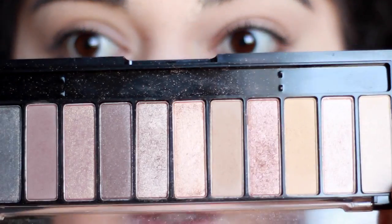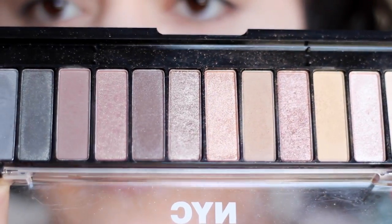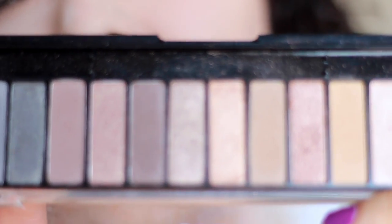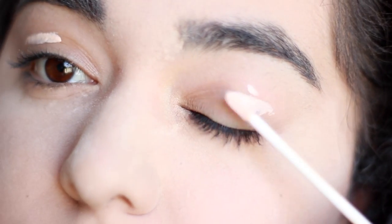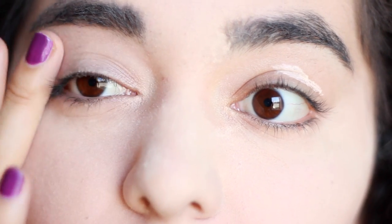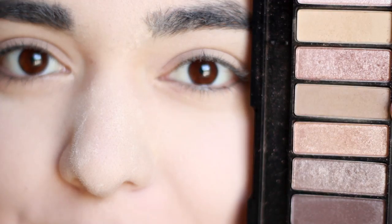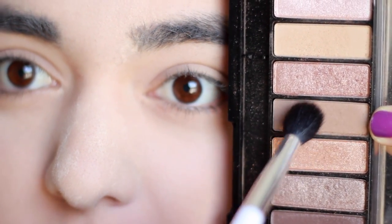The eyeshadows I'm going to be using in this tutorial come from the NYC New York Color palette. I do have a review of this palette on this channel. You get a lot of different shades and a lot of different types of finishes, and the reason why I'm going to be using this is because you have a wide variety of shades — absolutely perfect if you're on a budget and want a lot of options. The very first thing I'm going to do is prime my eyes using this Clean Color eyeshadow primer matte, which I got at Shop Missy for $1.